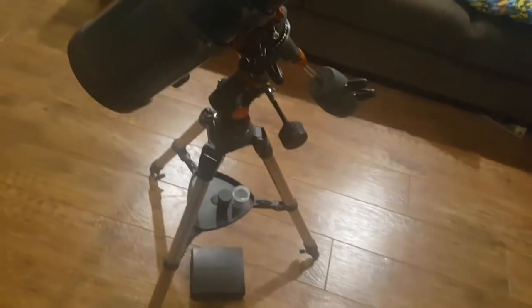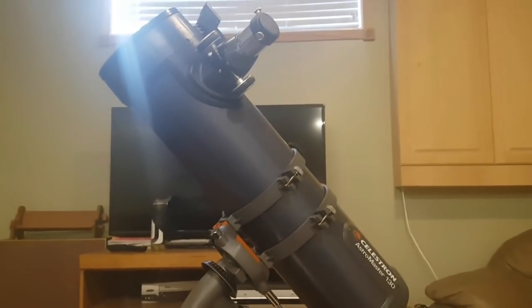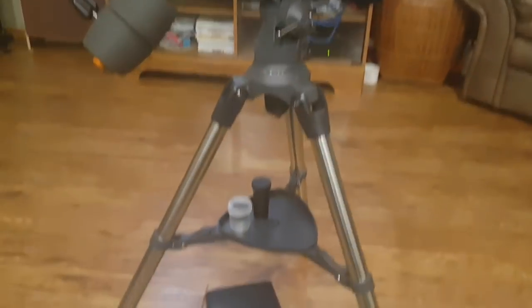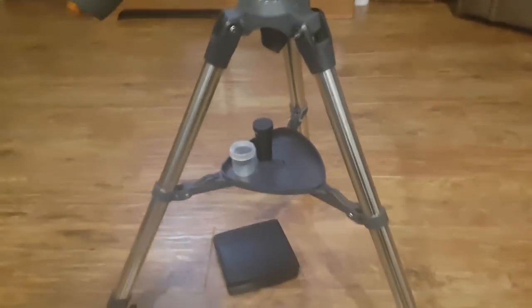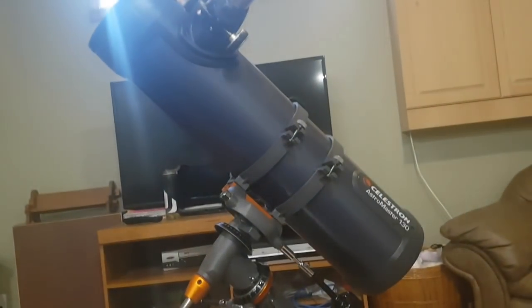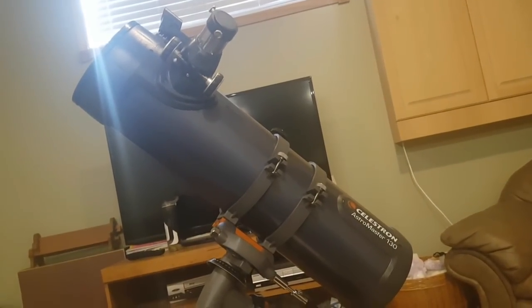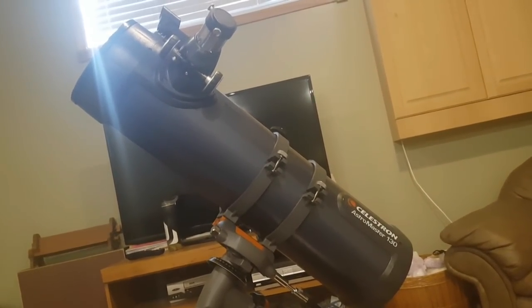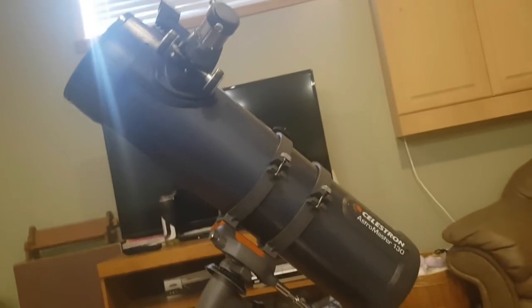I actually picked it up for 280 Canadian dollars off of Amazon — sorry, off of Costco. It'll be 180 Canadian dollars off of Costco in America, I believe. So I actually picked this up for a steal because normally it is about 450 dollars on all the other websites, which is an insane price drop.